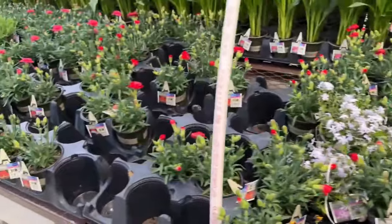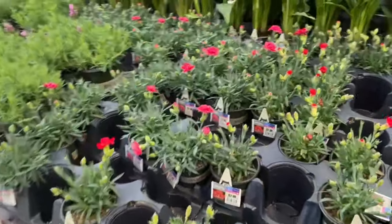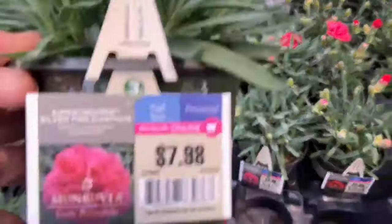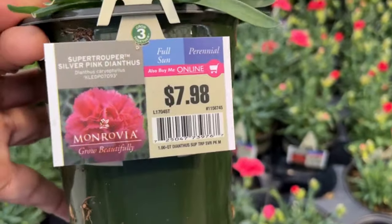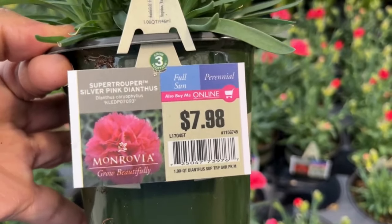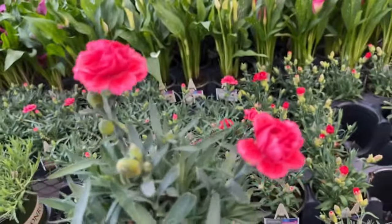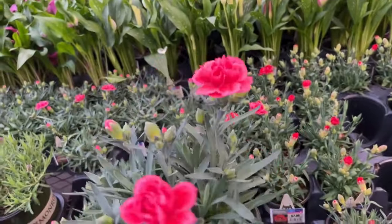And here they also have the pink dianthus — we just saw the red. Friends, if you enjoyed my video I'd appreciate if you could click the like button. If you're already subscribed, thank you so much, and if you're not subscribed I'd appreciate if you would consider subscribing. I truly appreciate the support, thank you so much.